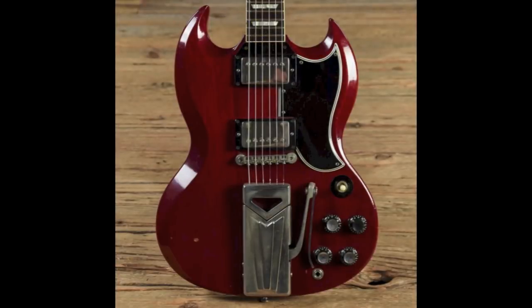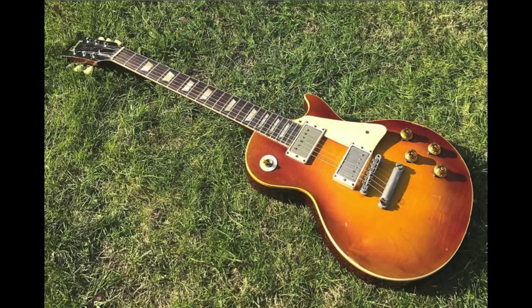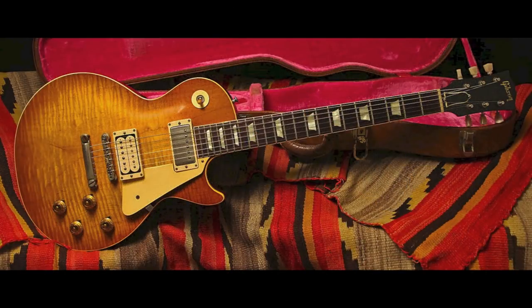The guitar was finally renamed SG, which stands for solid guitar. Besides the shape difference between the two guitars, there was one other major wood change. A Les Paul standard had a maple top, whereas the new guitar did not.